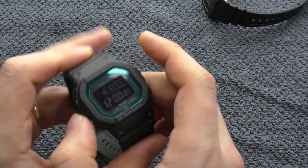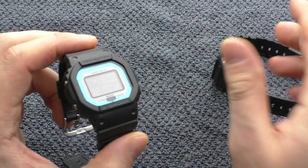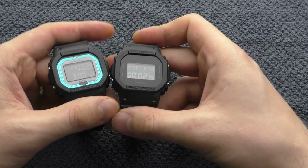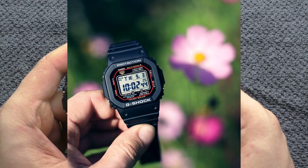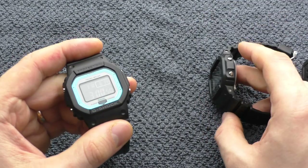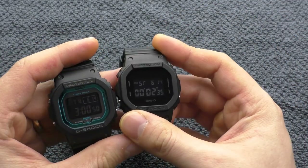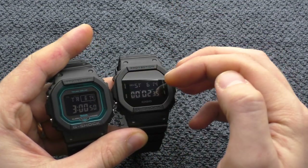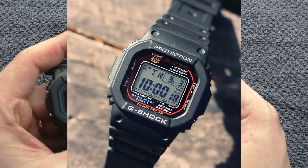There is one functionality that both of these watches have which I've been missing a lot in the 5610: when you use the timer or stopwatch, you can still see the current time on top of the screen. With the 5610, there is no such functionality.